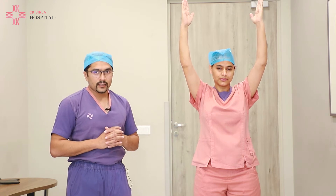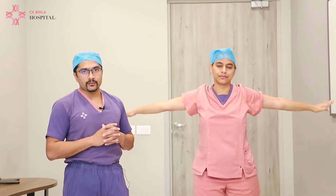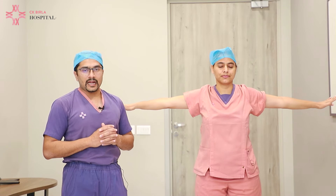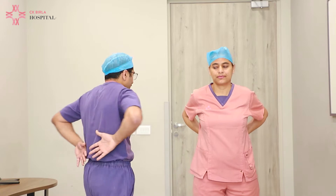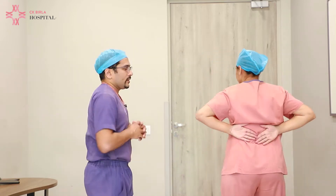After this, we tell the patient to keep the arms on the side and hold them, and finally arms at the back. You turn back and the arms have to be taken behind.